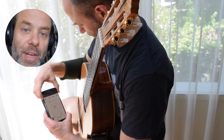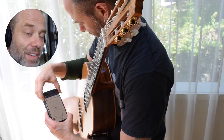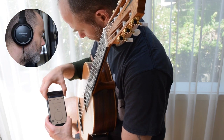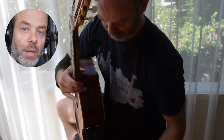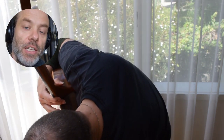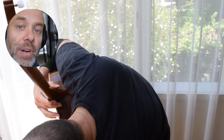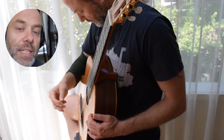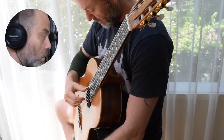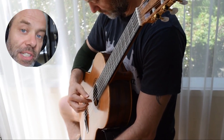Here we go, kicking in with the metronome. Soundbrema — fantastic app. As soon as I started playing, I noticed a ton of tension because I'd hit record — I had a little bit of red light syndrome here, which you're gonna see in a second now.